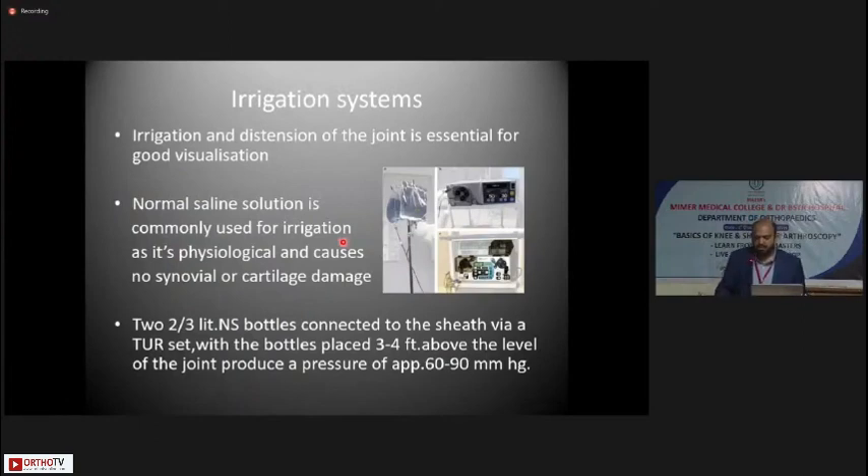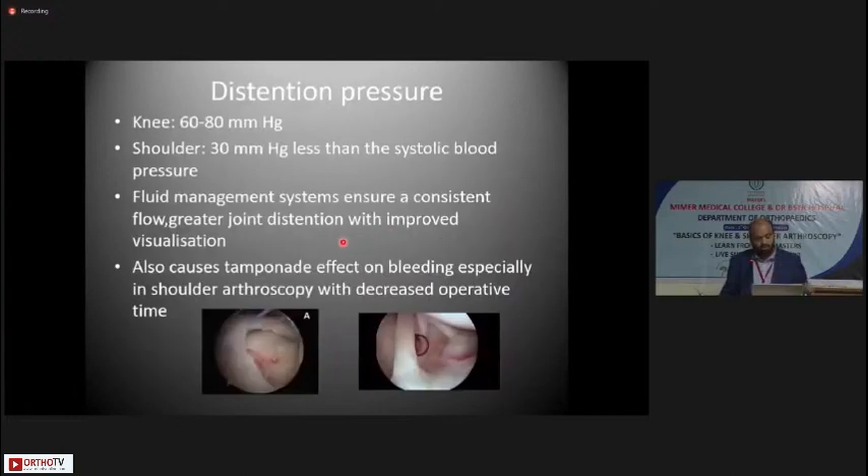Irrigation and distension of the joint is essential for good visualization. Normal saline solution is commonly used as it is physiological and causes no synovial or cartilage damage. Two to three liter NS bottles connected to the sheath via a irrigation set, placed around three to four feet above the level of the joint, produce a pressure of approximately 60 to 90 mmHg. For the knee, 60 to 80 mmHg pressure is needed for good visualization; for the shoulder it needs to be 30 mmHg less than systolic blood pressure, as a tourniquet cannot be applied to the shoulder.